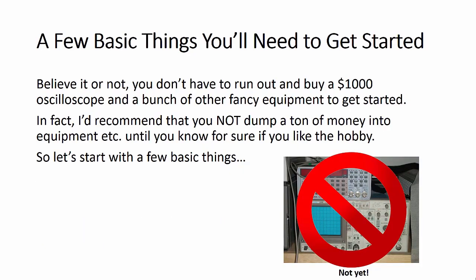I want to talk about a few basic things you'll need to get started. You don't have to run out and buy a $1,000 oscilloscope or a bunch of fancy equipment. I'd recommend that you not dump a ton of money into this kind of stuff until you know for sure if you like the hobby. So let's start with a few basic things.